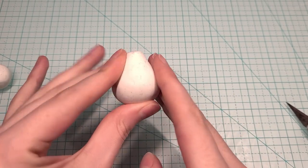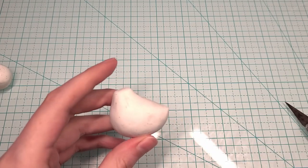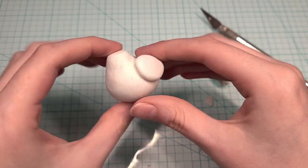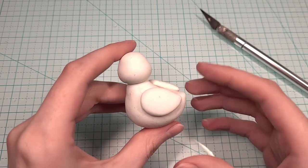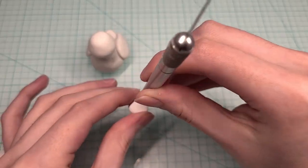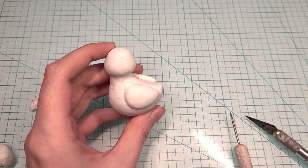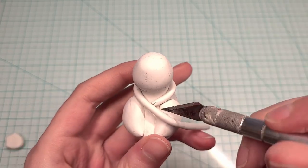To start, I went ahead and made the base of the body. And now I'm adding the wings and the head. Now I'm adding the ribbing of the sweater around the neck, body, and the wings and I'm going to blend it in.